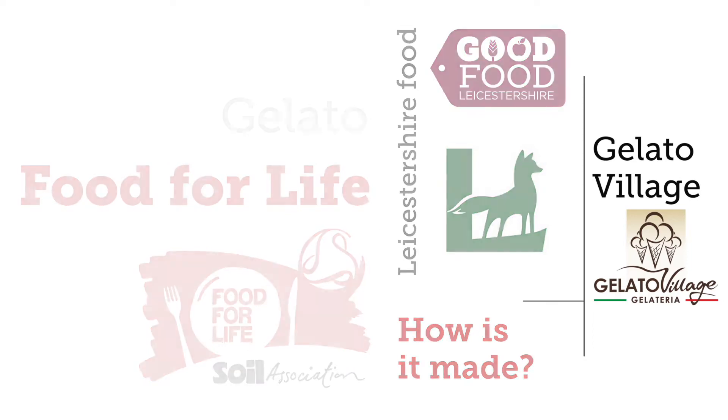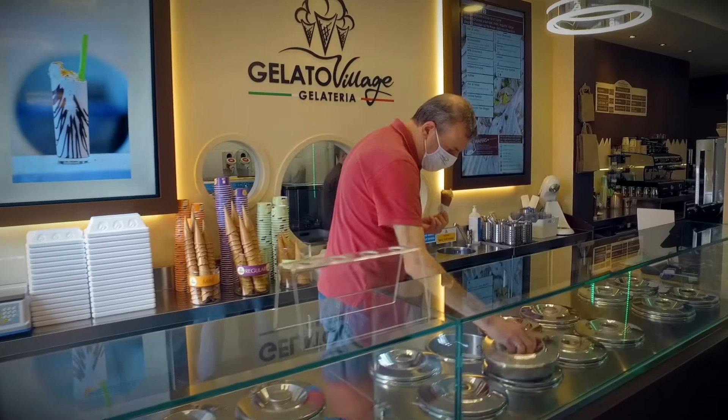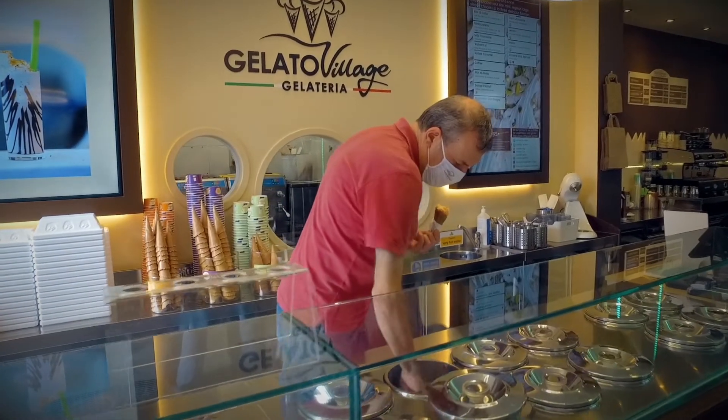Hello, my name is Antonio De Vecchi. I'm a gelato maker at Gelato Village. What we do here is making gelato according to the traditional Italian way of mantecazione, which is the Italian way of churning gelato.